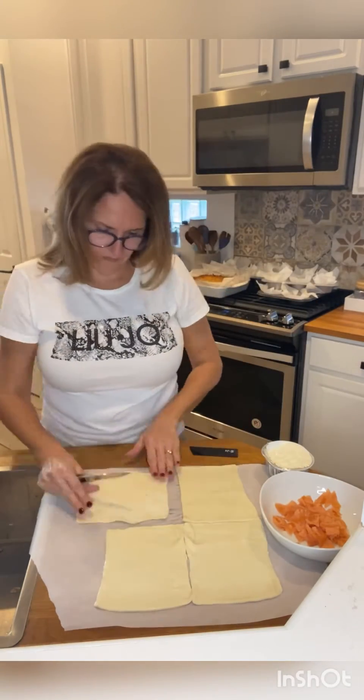Now we can place them in a baking pan — use parchment paper. Add some egg wash on top.